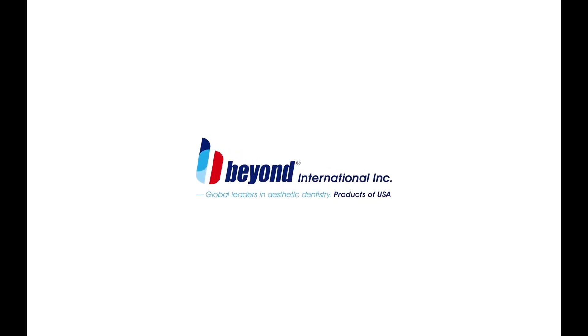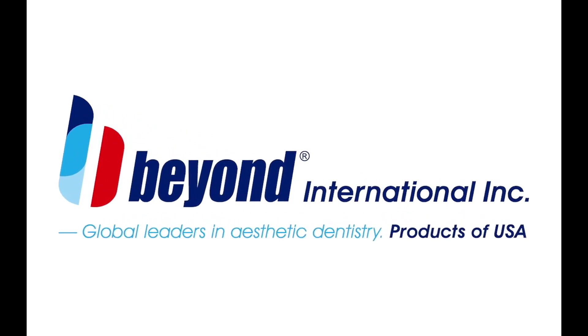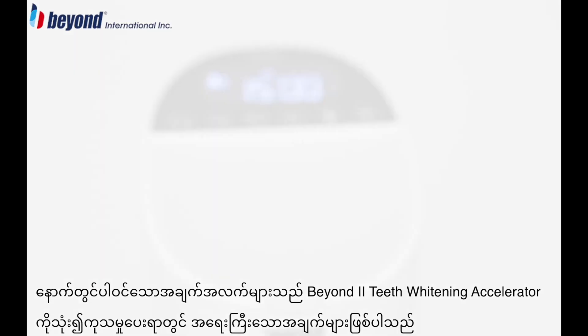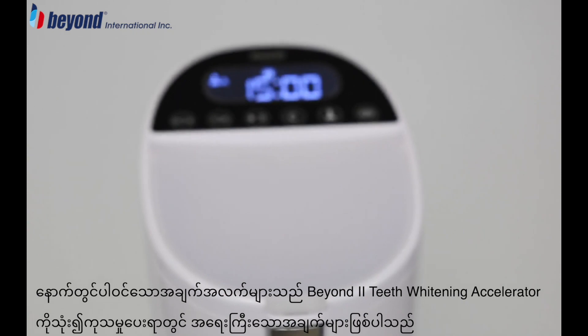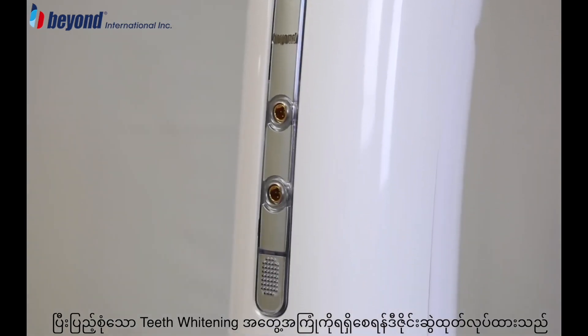Beyond International, global leaders in aesthetic dentistry. The following instructions outline a treatment procedure for the Beyond 2 Teeth Whitening Accelerator, custom designed to deliver the ultimate whitening experience.